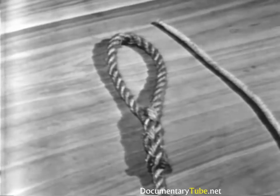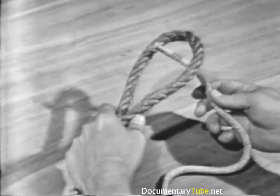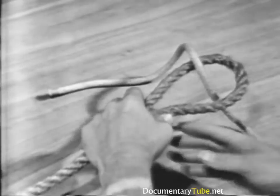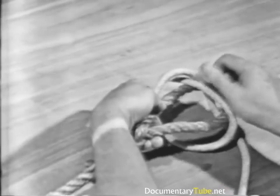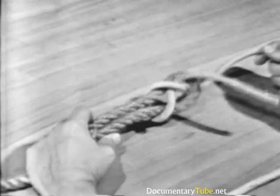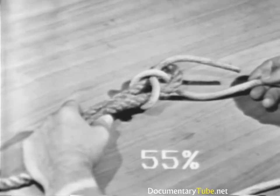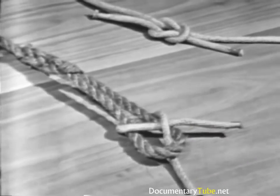To tie a single sheet or becket bend to an already formed eye, take the eye in your left hand, take the smaller of the two lines, put the end up through the eye, pass it around the eye and back under itself. The single sheet or becket bend will draw tight but will loosen when the line is slackened. It is stronger than the square knot, with a strength of 55% of the line's capacity, and is more easily untied than a square knot.